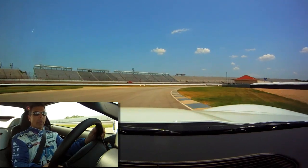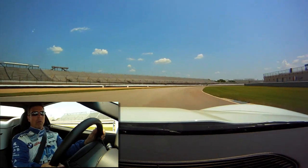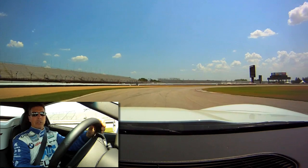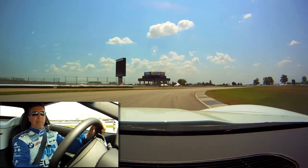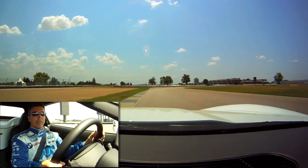Turn two, working our way into turn three. Right down on the curb as we exit turn three, go all the way to the outside of the track, kind of breeze the brakes, off the brakes turn in, just kind of catch the apex there, and let it drift all the way out. You kind of make it one turn out of five, six.